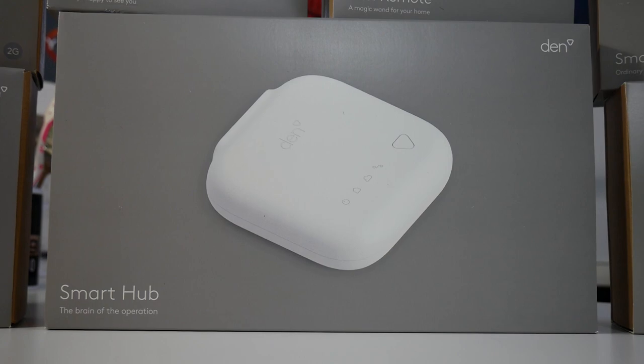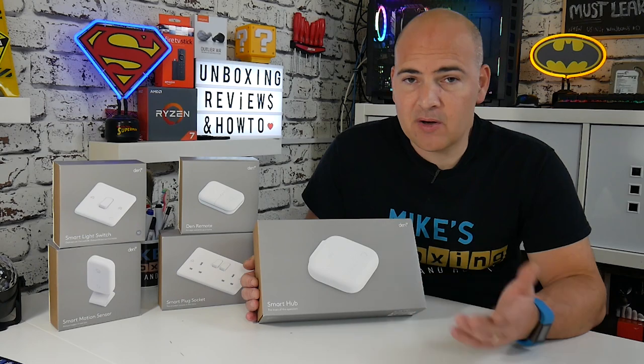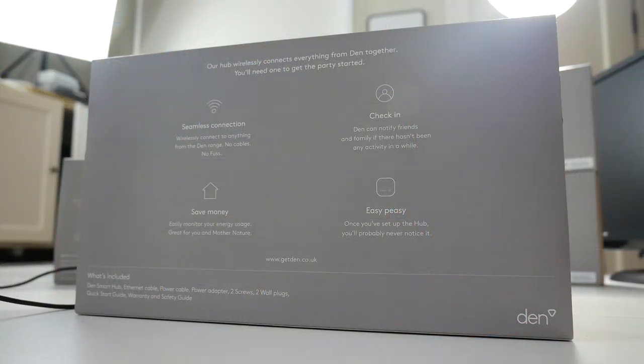Some of you are probably thinking 'oh not again, not another hub I've got to have in the house.' Well, unfortunately this is a necessity — much like the Hive system and other systems, you do have to have a central control unit.